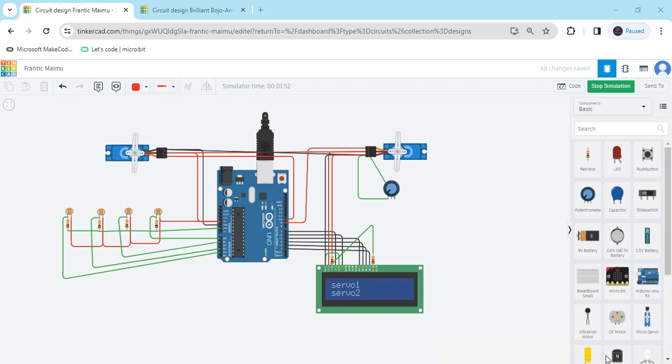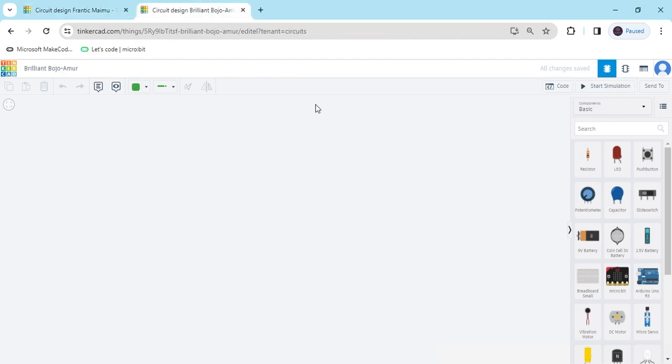Hello friends, today we make a dual-axis solar tracker. Now we start the project. First we open Tinkercad — this is the Tinkercad dashboard.